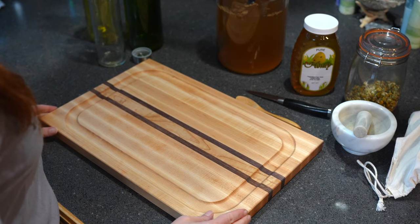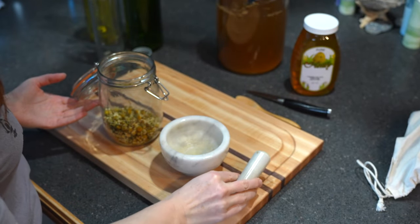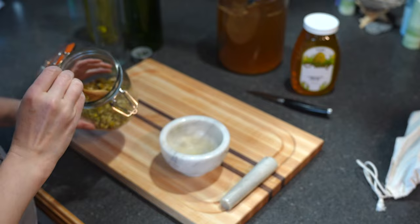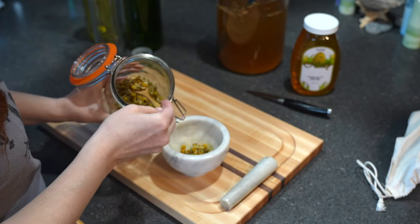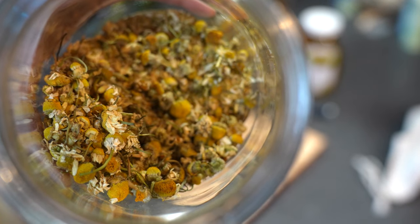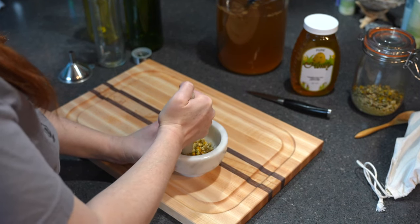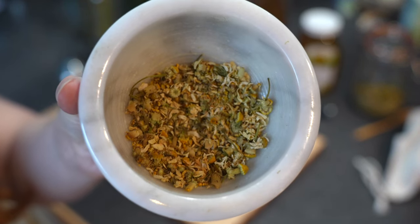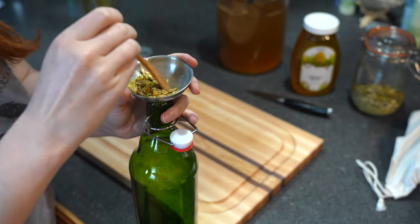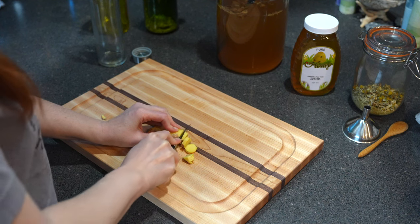While I'm waiting for my batch of decaf kombucha to cool, I'm going to prep the flavorings for the batch that is currently ready to be processed. One of my favorite kombucha flavors is chamomile — I have some dried chamomile flowers that we picked from our garden this past year. I'm using a mortar and pestle to grind up those flowers a little bit so they absorb easily into the kombucha. For my second flavor I'm going to use ginger and honey.